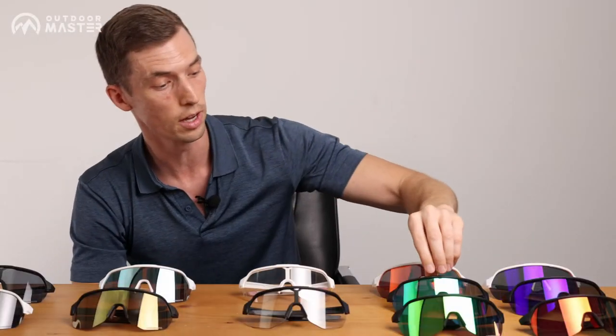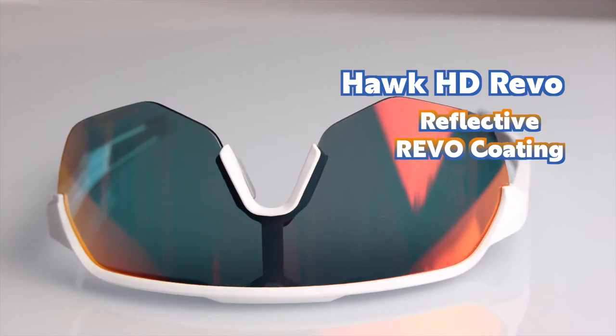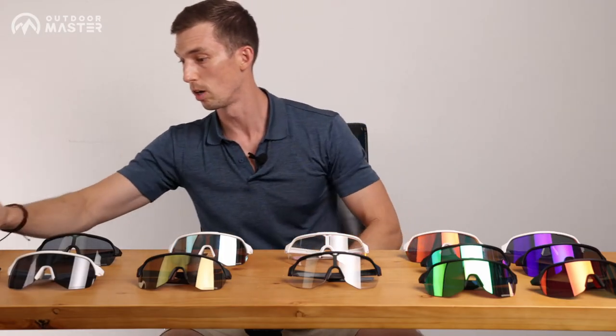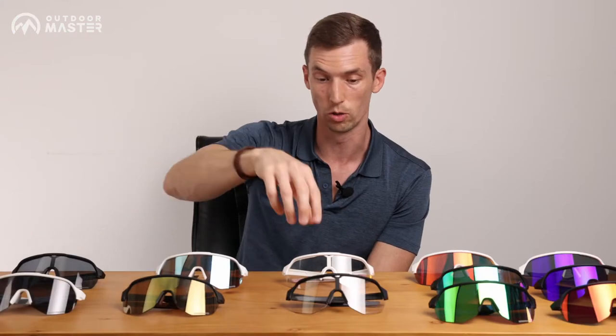Our last pair is the Revo — pretty much just a whole variety of different colors of reflective lenses that look super awesome. Besides the photochromic, they all come with an extra lens, a soft case, and a hard case. Obviously you don't need the extra lens for photochromic.